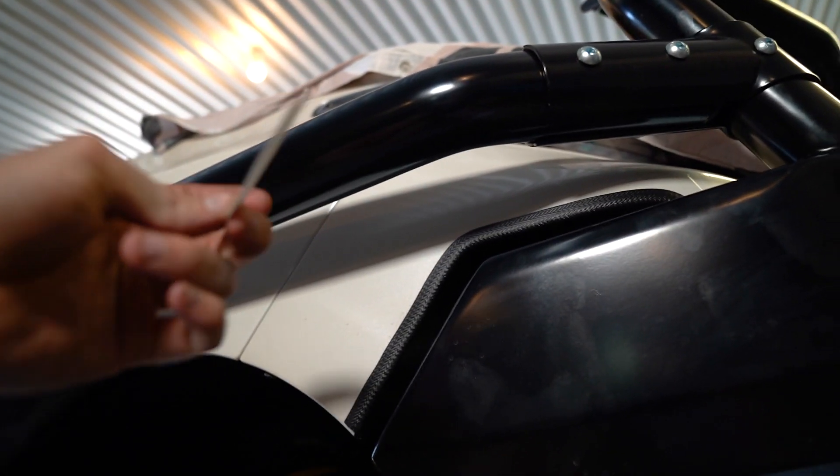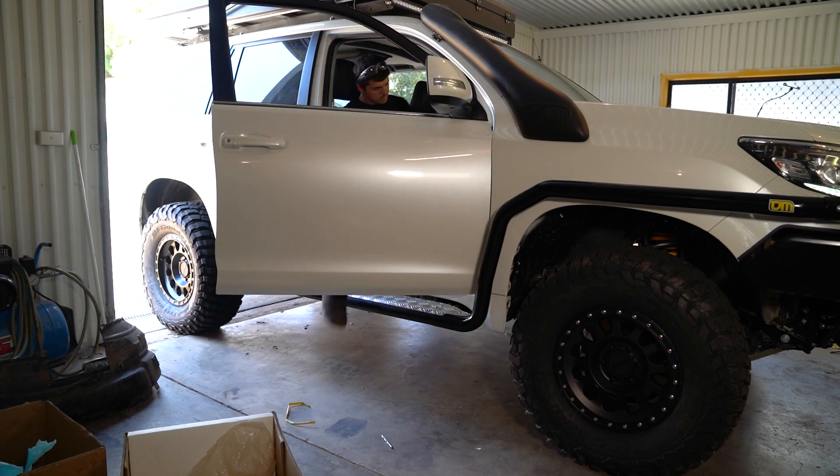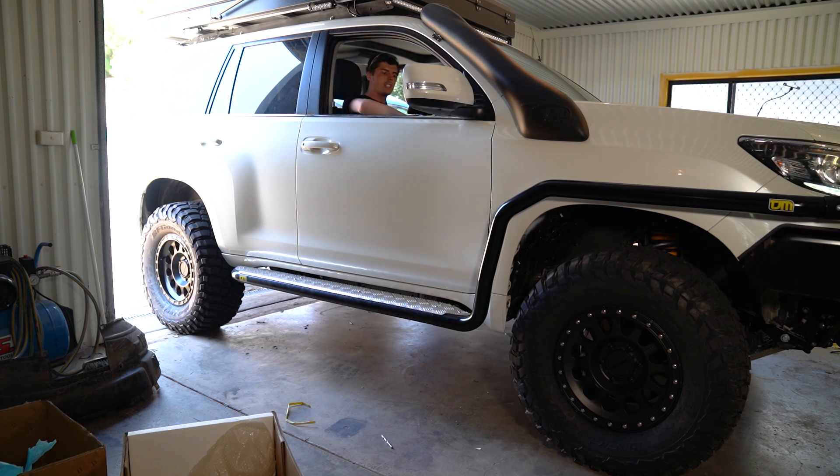Final piece of the puzzle — chuck the sticker on. Well, there you go guys, that's a wrap for another episode. Got the TJM sidesteps and scrub rails on a KDSS model — that's how it's done. It's not too hard. See you on the next episode.